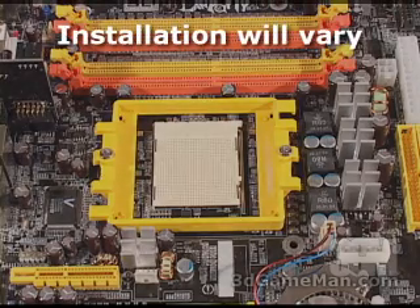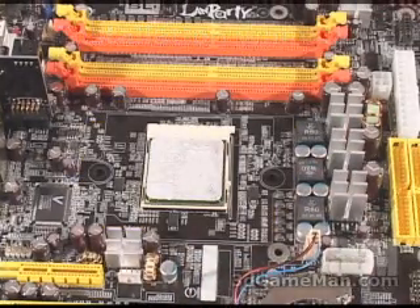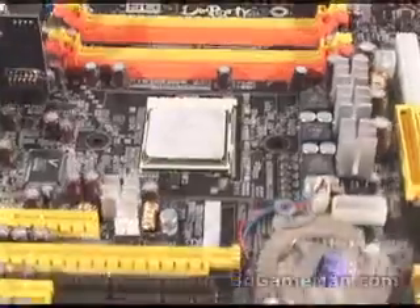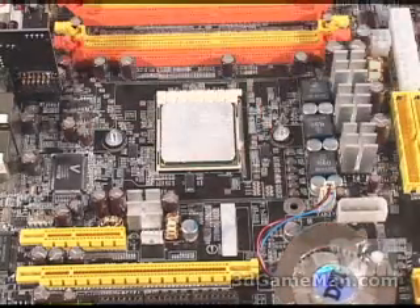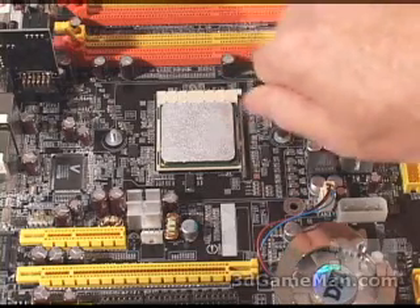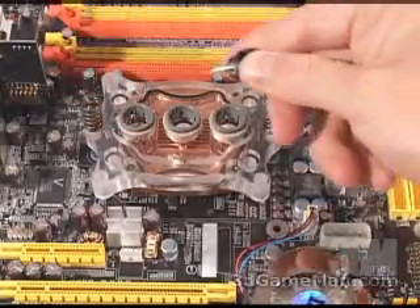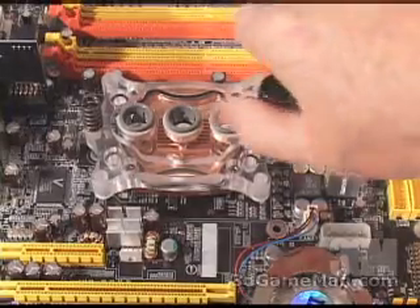When installing the CPU water block, first remove the CPU retention bracket from the motherboard. Carefully place the CPU into the socket and apply a thin coat of thermal compound. Next, insert two bolts with two nylon washers over each up through the motherboard, then two more washers, then two guides — screw each down onto the bolt. Carefully slip the CPU water block over both guides, slip two springs over the guides, then two thumb screws with an allen washer over both, and tighten them down evenly on each side.